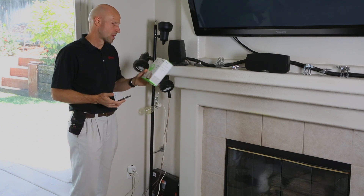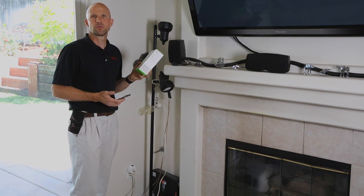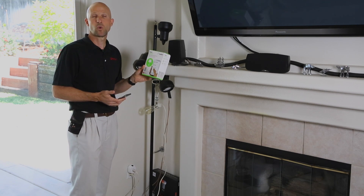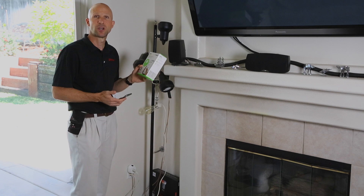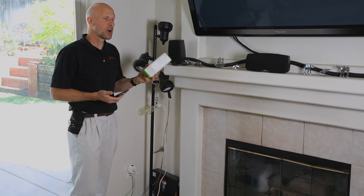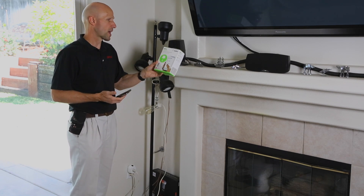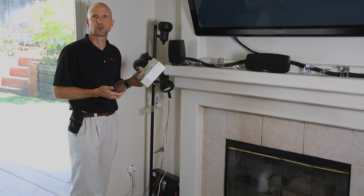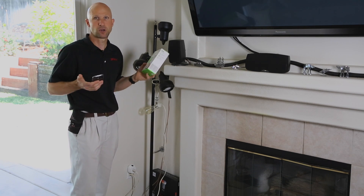G'day Grooveheads, Ben here. My coworker Mary uploaded some code to the Opto22 forums to control a Belkin Wemo Wi-Fi outlet switch from PAC Control. And I thought that was pretty cool, so I went and bought an outlet switch and then downloaded her strategy and imported it into the SoftPAC strategy that's running on my house here.